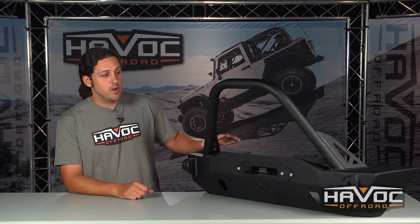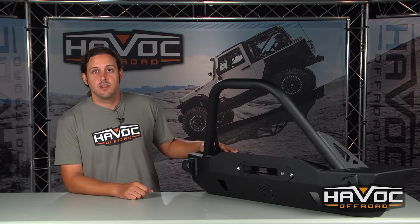Hey guys, Clay here at Havoc Off-Road. We've got JCR's Mahler stubby front bumper for your Jeep JK and we're going to show you how to install this on your Jeep. Let's get started.